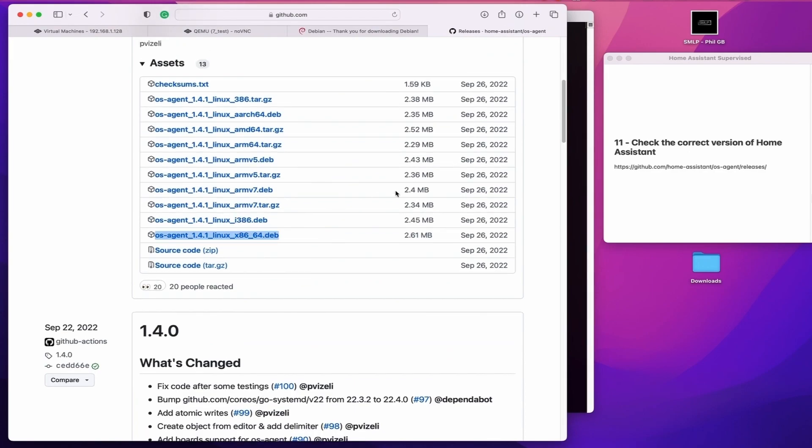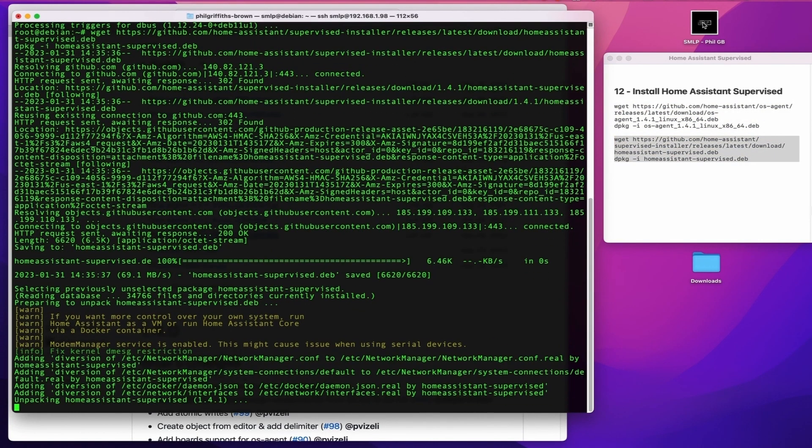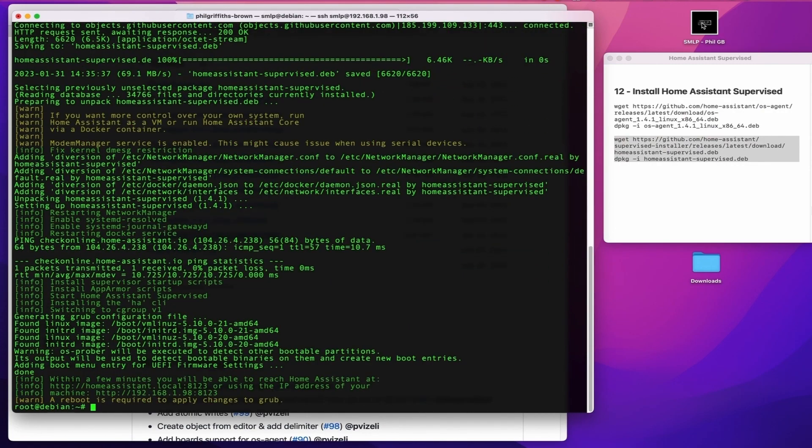The next step — we want to make sure that the commands in the video are the correct ones. So first of all, you need to go to the Home Assistant website and check for the latest version to make sure the version numbers are correct. Then install Home Assistant using the correct version number. Once that's complete, that's Home Assistant up and running.